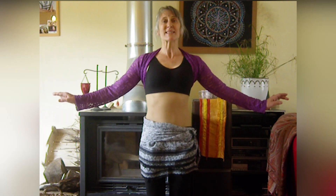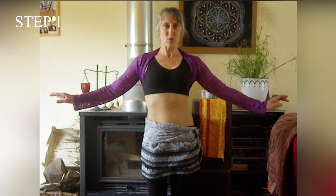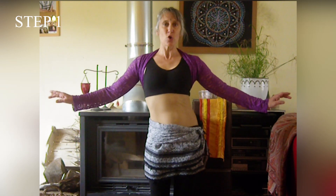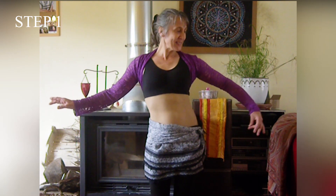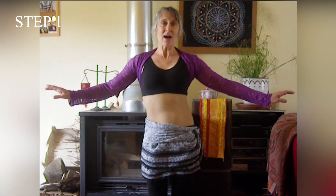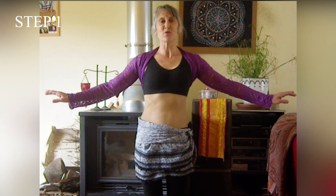On va commencer par faire ce qu'on appelle côté-côté. Dans ce mouvement-là, c'est le bassin qui s'étire et qui s'étire. On peut s'imaginer un fil qui nous étire. On travaille les obliques. Le bassin est bien sûr rétroversé, toujours en position.